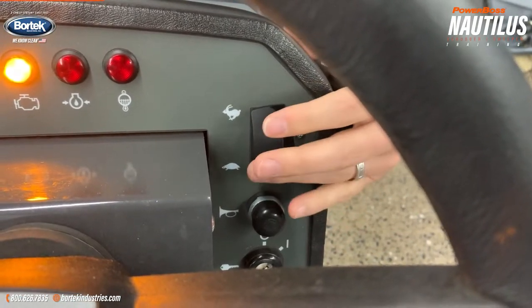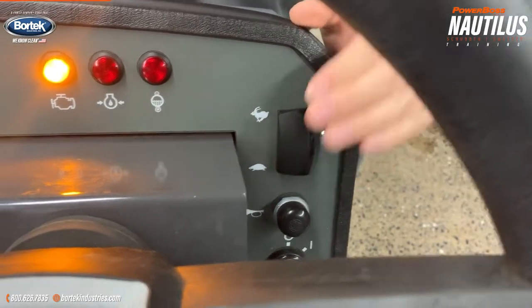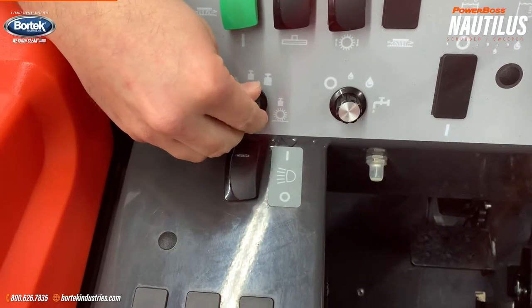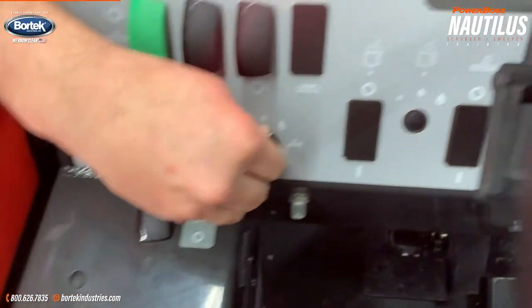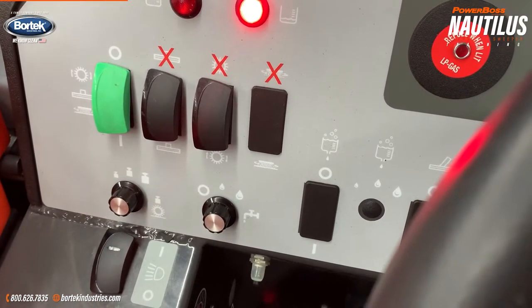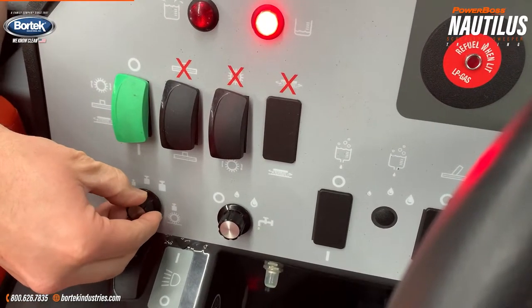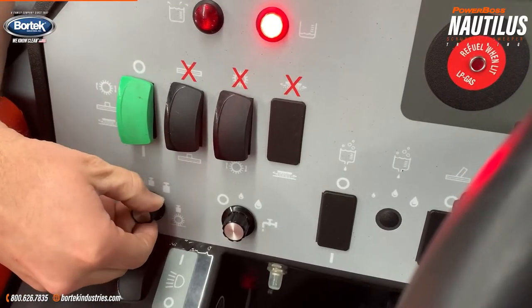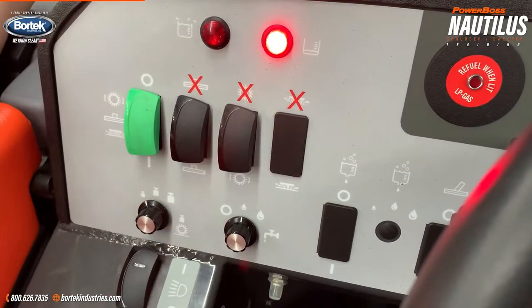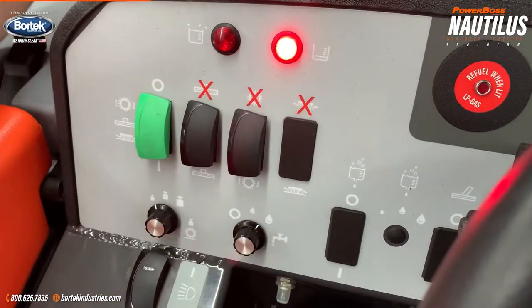Rabbit mode is used 99% of the time. Turtle mode is just for transport — if you're actually operating the scrubbing functions of the machine, you do want to be in rabbit. Moving over to this side of the panel, we have a headlight on and off, your brush pressure settings on the first dial, and water settings on the second dial. For brush pressure, 90% of facilities we're going to want to be on setting one. If you have a spill — hydraulic fluid or something that you need to scrub harder — settings two or three. You do not want to leave it on settings two or three for everyday scrubbing. Likewise with water, setting one should be good enough for the majority of warehousing facilities. If you do have extra buildup, you can run more water, which will have more soap flowing through the machine.